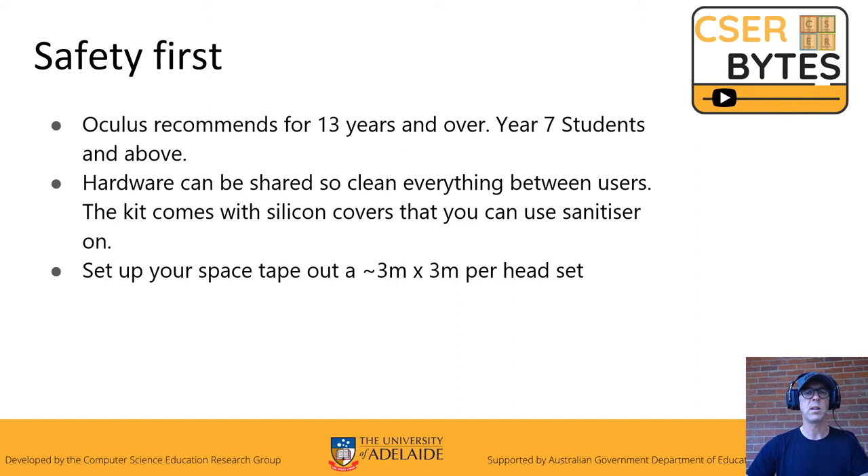Now set up a space. I like to clear out the area and to make it nice and safe have about three meters by three meters per headset.